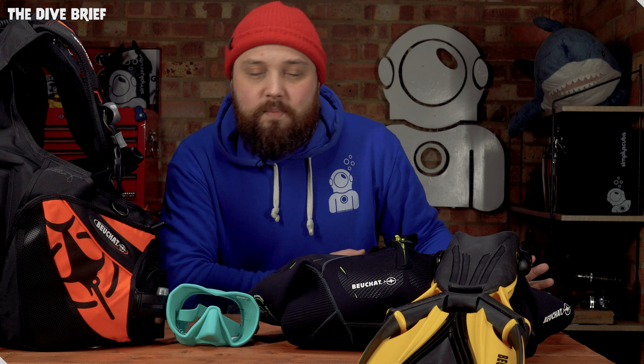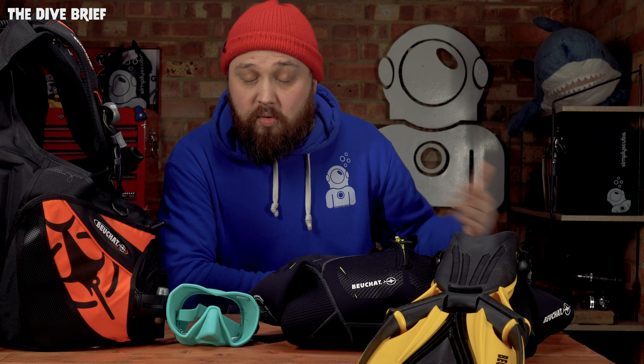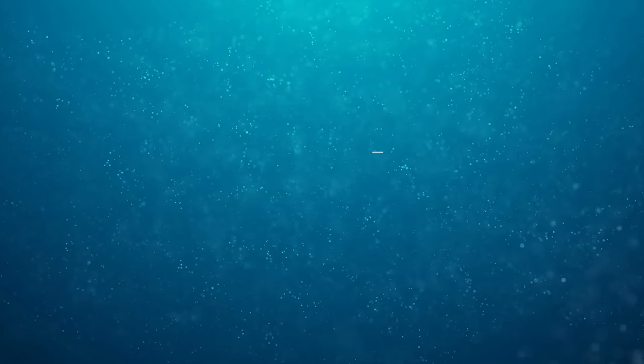Beauchat have always been there at the cutting edge of scuba and apnea. My first mask ever — originally my father's — was a Beauchat mask. I can't remember the name of it because it was so long ago, but that introduced me to the underwater world. There's all sorts of Beauchat gear on simplyscuba.com — I'll put links in the description so you can check out some of the cool Beauchat gear, and there's even more to come throughout 2022. Let us know what you think of Beauchat dive gear in the comments below. Thank you for watching everybody, and of course, safe diving.